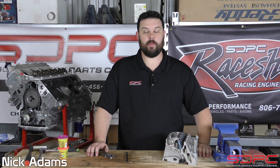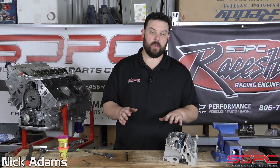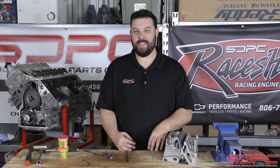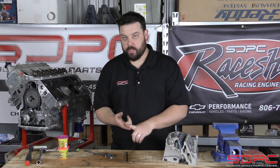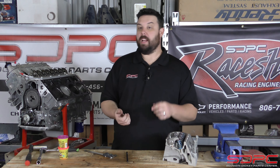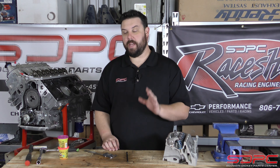Hello everybody, Nick here at Skog & Nicky back with one of our weekly tech videos. We appreciate you coming back and stopping by because this one, we're covering a subject that we actually get calls a whole lot about, and that is piston to valve clearance. That's when you're putting in a bigger camshaft and it can be anything — small block Chevy, small block Ford, LS like I got next to me. I got this LS2, and LS3, LS7, LT — it doesn't matter when it comes to piston to valve clearance.